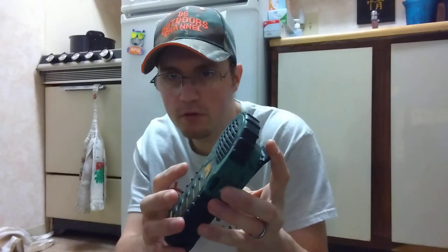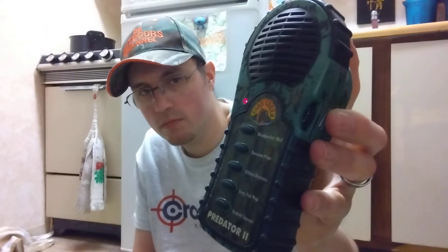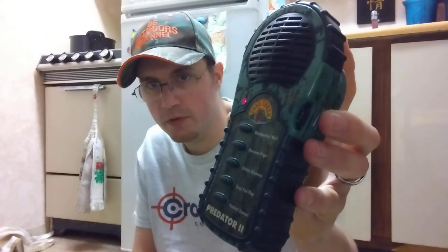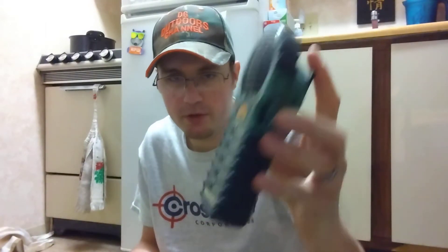It's got a woodpecker wail. These go on for a long time, unlike the ergo series where it only goes for a couple of seconds.